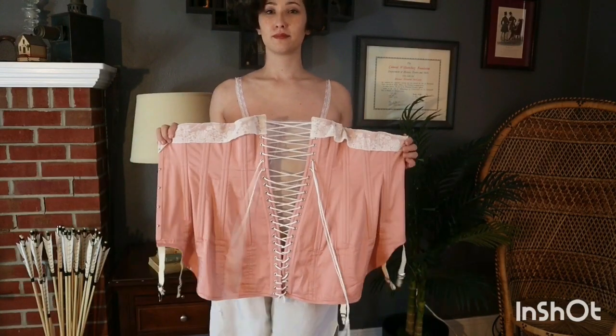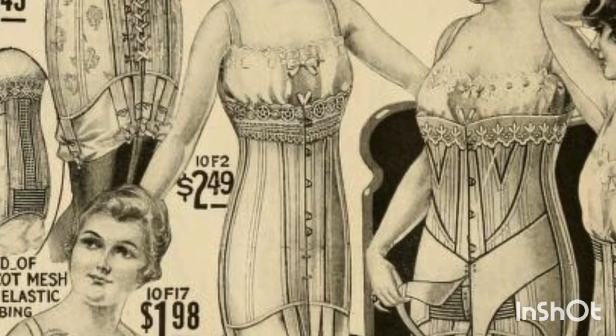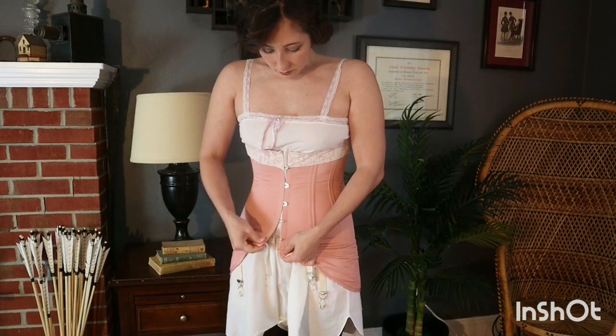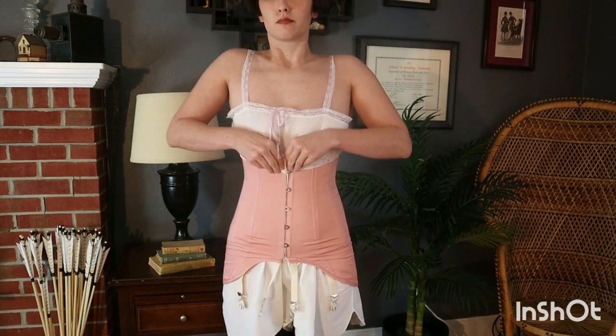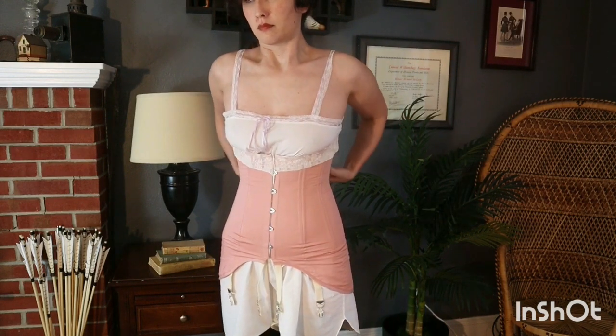Unlike earlier corsets which sought to create an hourglass shape, corsets for this period were more about smoothing the figure and creating an almost columnar silhouette. I used the Rilla corset pattern from Scroop Patterns for this, and it's made from pink cotton sateen from Burnley & Trowbridge.